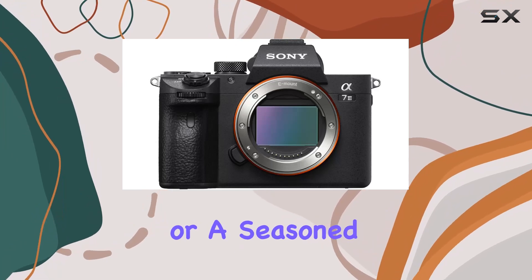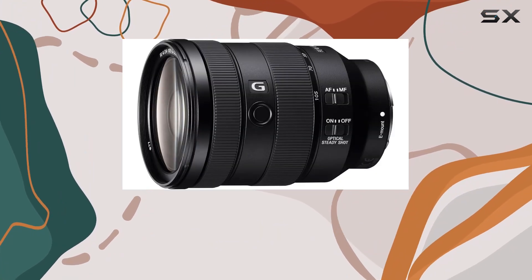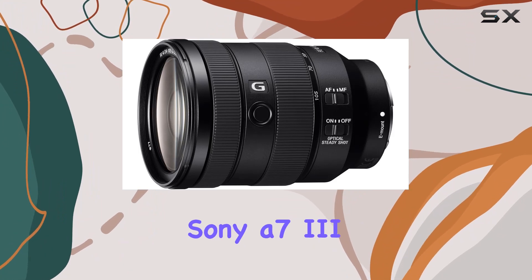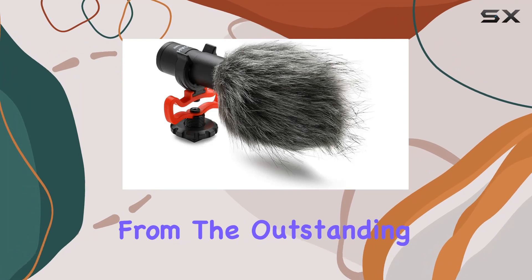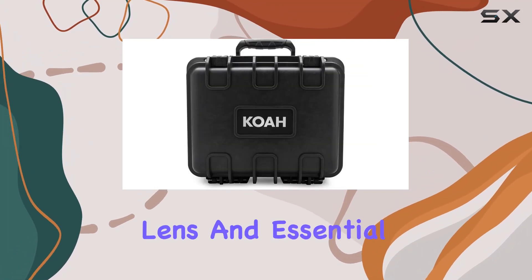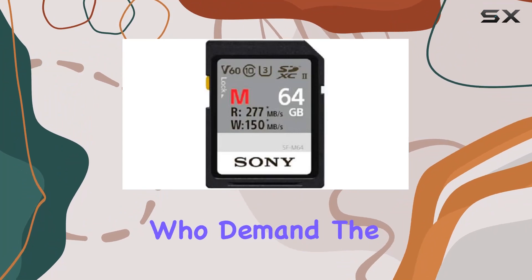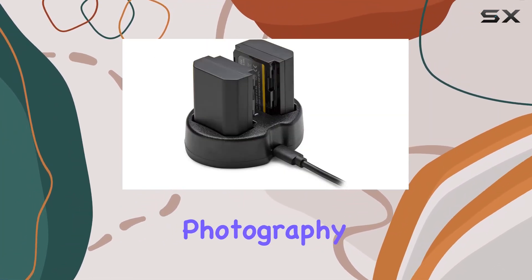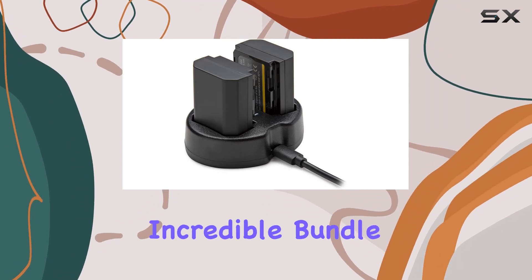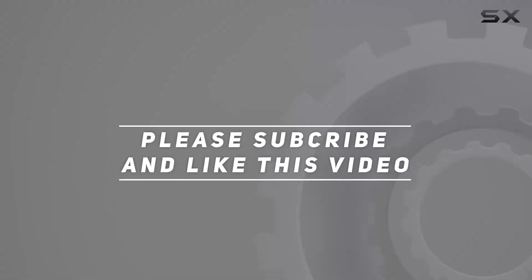Whether you're a beginner or a seasoned pro, this bundle has everything you need to unleash your creativity. In conclusion, the Sony A7 III bundle is a powerhouse that delivers on every front. From the outstanding camera features to the high-quality lens and essential accessories, it's a complete package for content creators who demand the best. Don't miss out on the opportunity to elevate your photography and videography game with this incredible bundle. Check out the video description for an updated price, and thank you for watching.